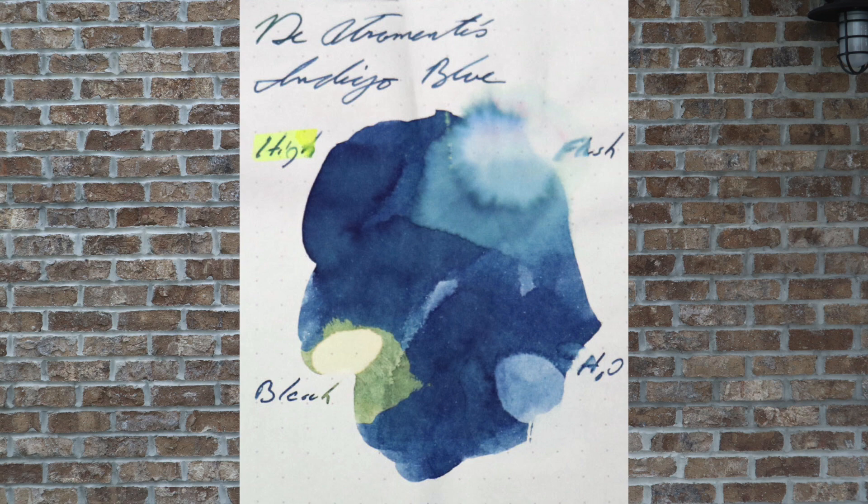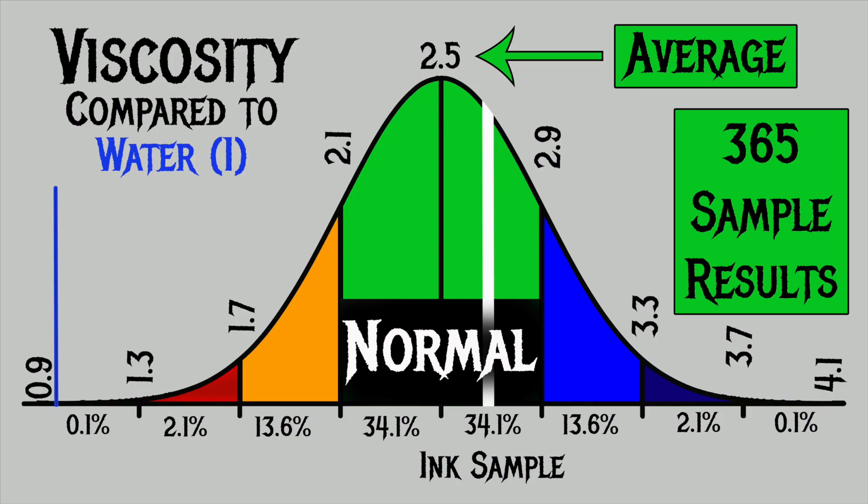Bleach, as would be expected, removes it from the page but leaves a little bit of yellow staining behind. For the inks I've tested, I've found an average viscosity or flow of 2.5, with the realm of normal being from 2.1 to 2.9. Deatramentis Indigo Blue has a viscosity of 2.75 — it's on the higher part of normal, but it is still absolutely normal.